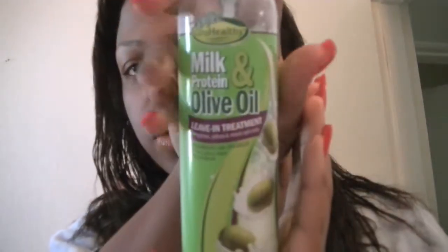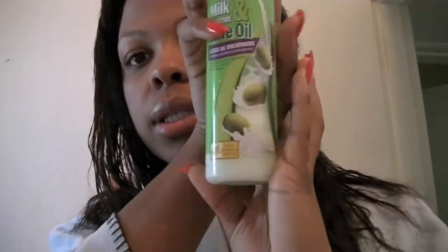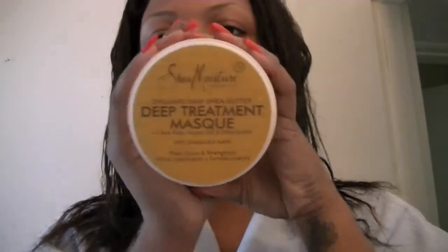Now I'm going to apply two leave-ins. One's a water base — this is the Milk and Protein Olive Oil Leave-In Conditioner. The consistency is runny. And then on top of that, I'm going to put the Shea Moisture Deep Treatment Mask and use it as a leave-in.